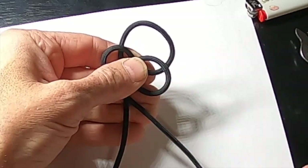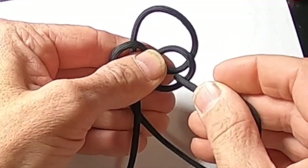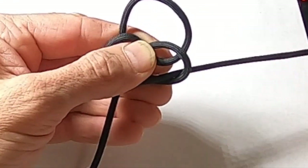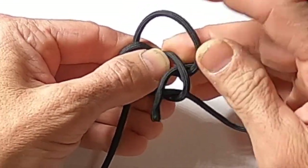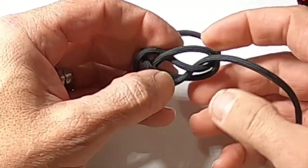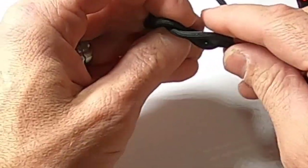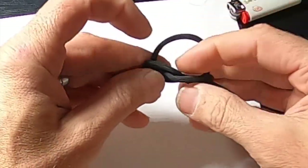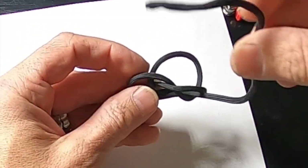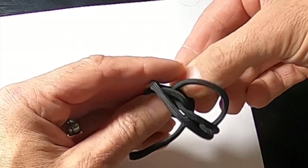Bring it around the back and go under, then come out here. When I flip it upside down, there's a square right there. We're going to see how big we want this loop, adjust that, bring this around the front, and bring it through that square.